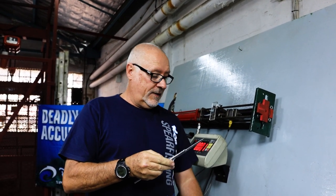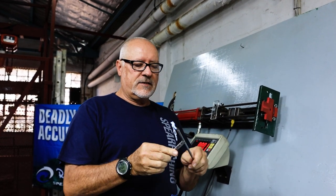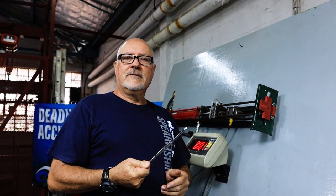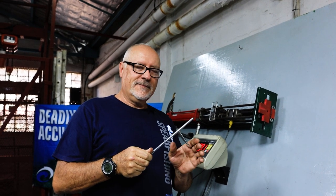Quite impressed with how well it holds up in this jig — this jig doesn't exactly simulate a fish, but it did very well considering. Well, there you have it — a video on barb testing.